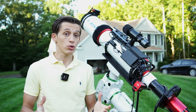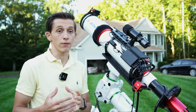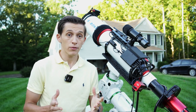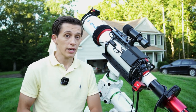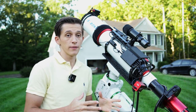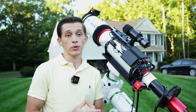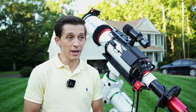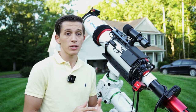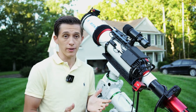On the bottom we also have a 0.8x focal reducer and flattener that brings down the focal length of this telescope to 683 millimeters, and the F ratio with the focal reducer is F5.6. Some people online mentioned it would also be nice to have a just-flattener for this telescope. I personally wouldn't mind capturing deep sky objects at the original F7 focal ratio. Let me know in the comments — should SV Bony develop a flattener, or will the 0.8x focal reducer and flattener be just fine?